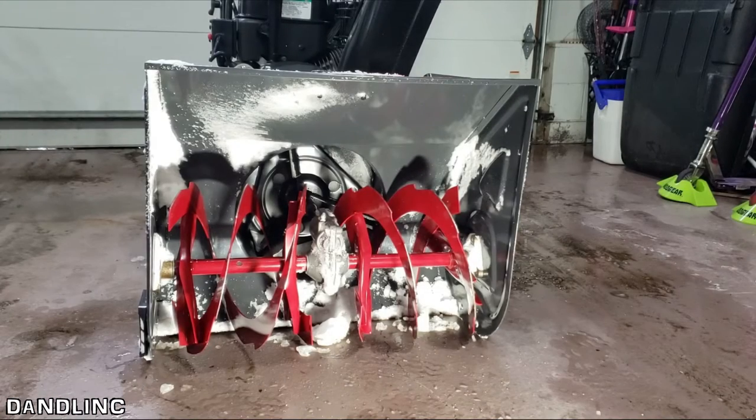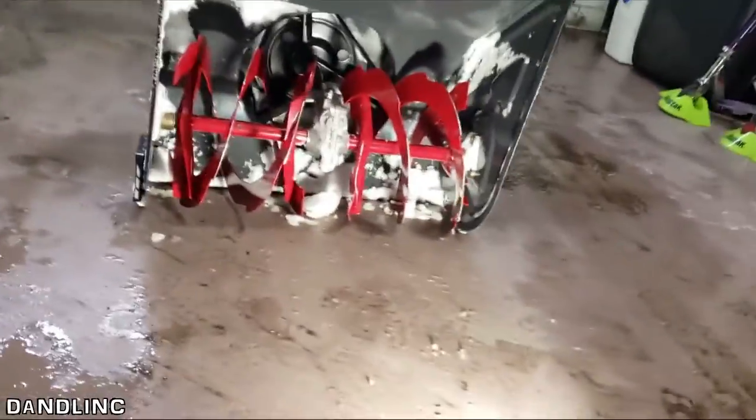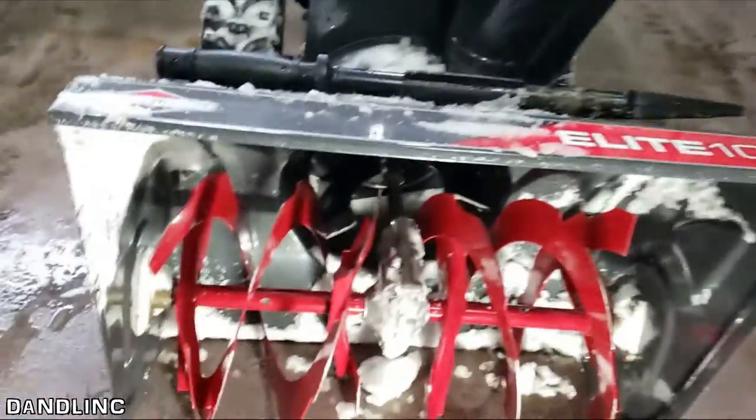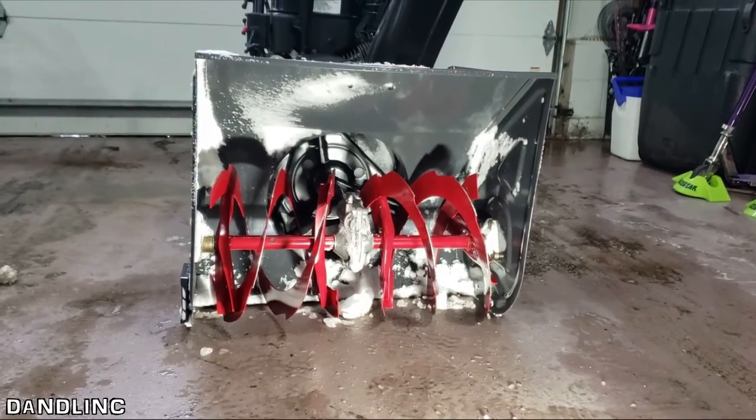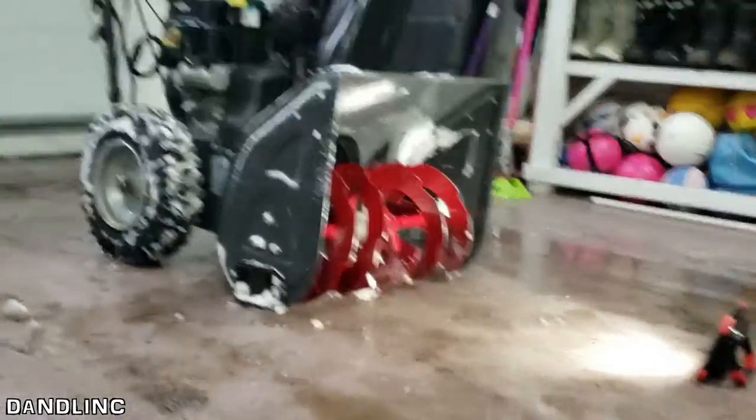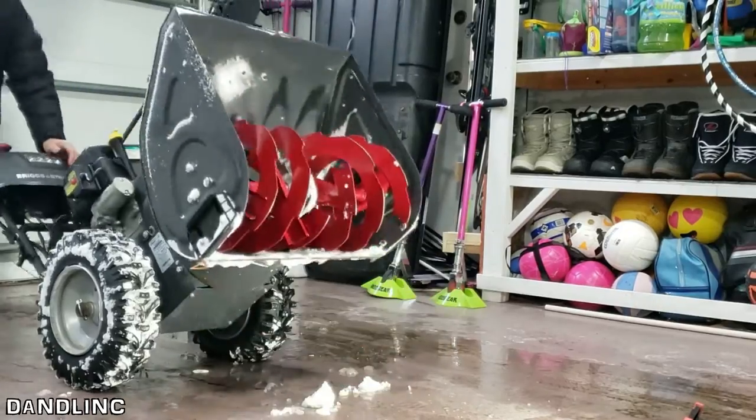Alright, that showed what I wanted to show you. You can see the second stage was spinning really fast but this one just rotated, which means they're not attached to the shaft being turned by the motor. Let's put this on its edge so I can get at it and show you a bit more.